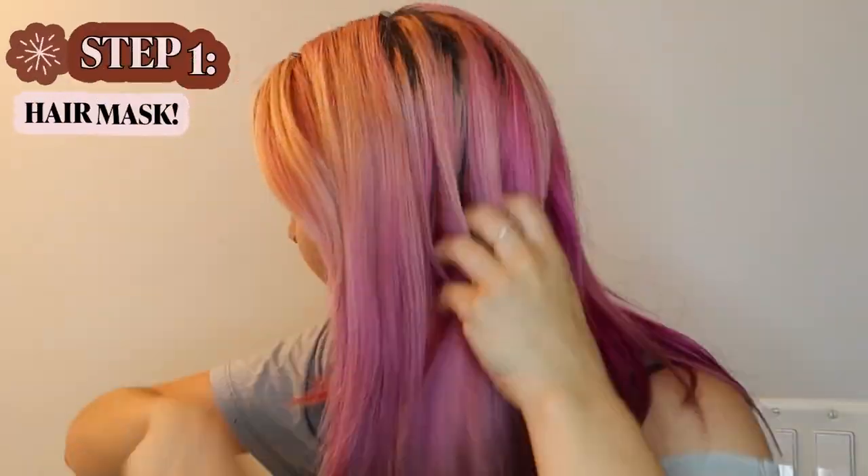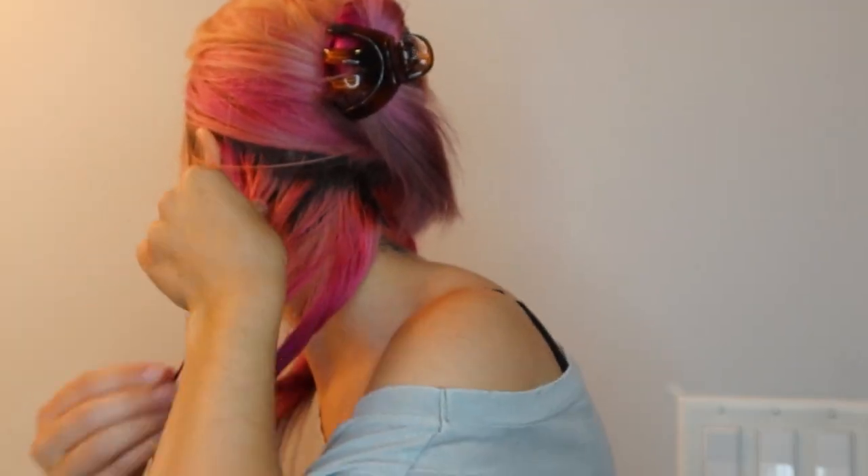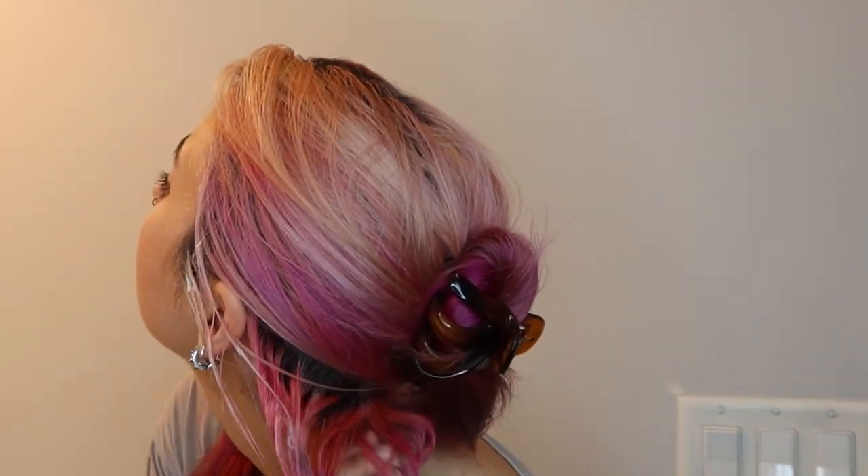First things first: bleach. I had an amazing idea, but I'm a little worried about putting bleach on top of bleach - extra breakage, we don't want that. So I'm going to cover with a mask, then go in and bleach my roots.